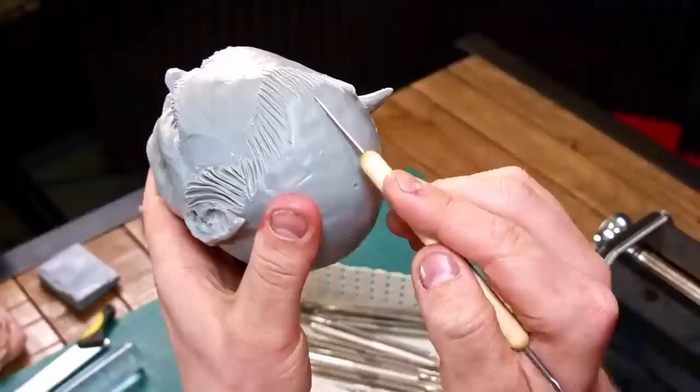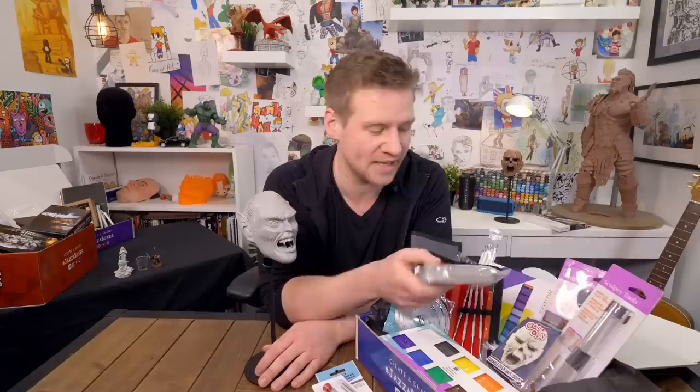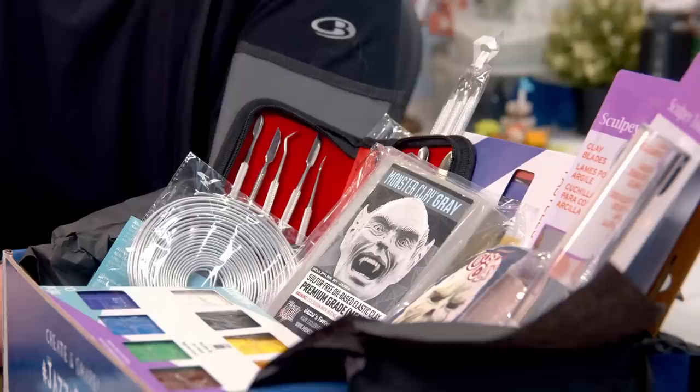Then my favorite clay is the Monster Clay — this is just the most satisfying clay to work with. The clay that we're sending is the brand new grey Monster Clay and they only launched it very recently. So we're including a whole pound of the grey Monster Clay. For context you can only buy Monster Clay in five pound tubs or in very small sample packs. I'm really excited that they're actually making a custom one pound block of Monster Clay, so you can explore Monster Clay to a substantial degree without buying five pounds if you've never used it before.